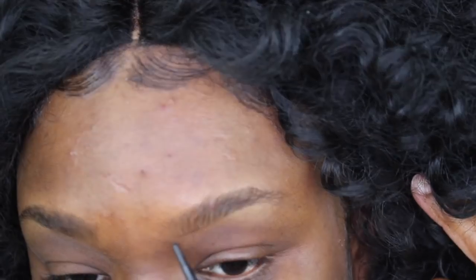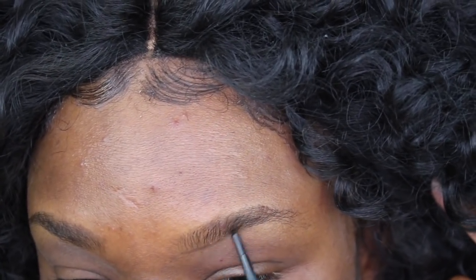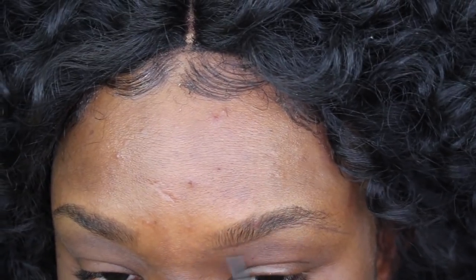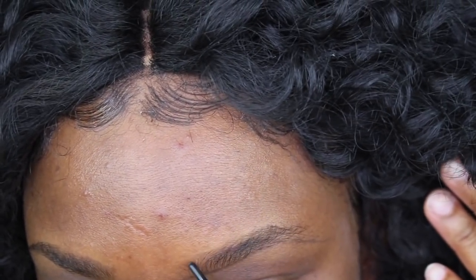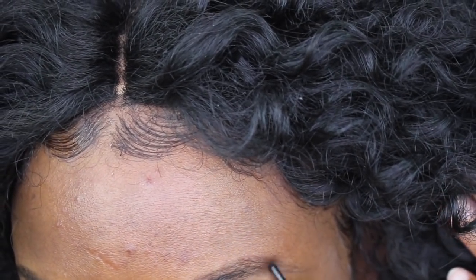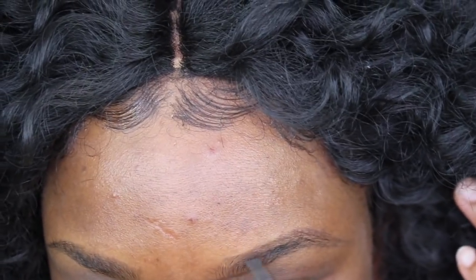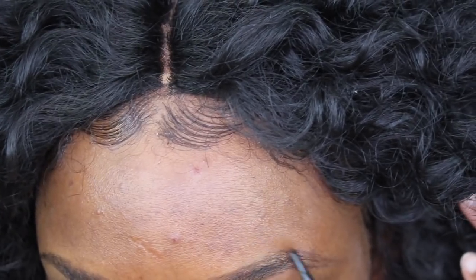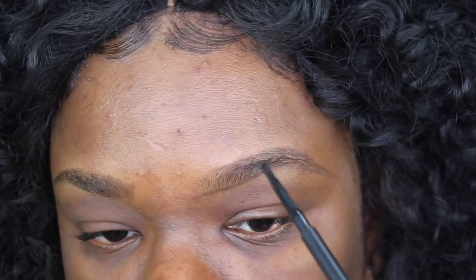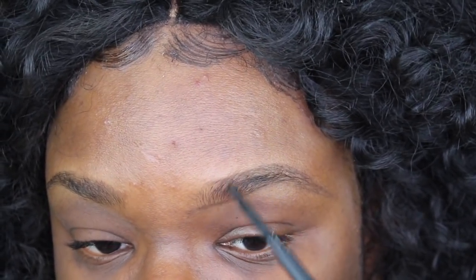I'm going to start with the MAC side. What I do is just outline underneath my brows, going as light-handed as possible and staying in the shape of your brows. Very light-handed, staying right in the line of the hairs underneath. Then I'll do the same thing on top, staying right on the line of the hairs and getting the line all the way precise like that. Once you stay in the shape of your brows you don't have to worry about anything else.